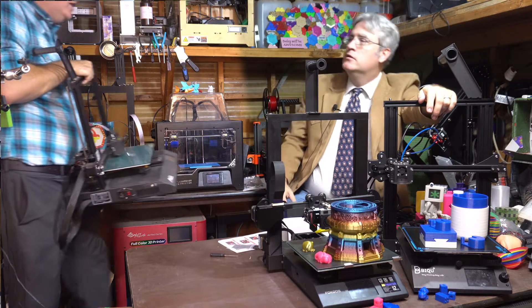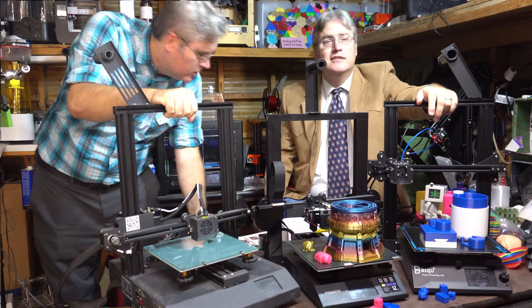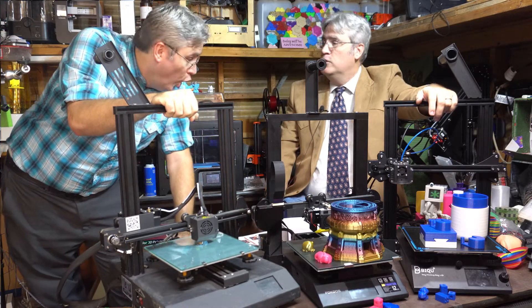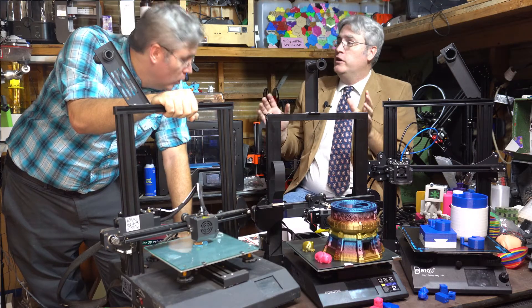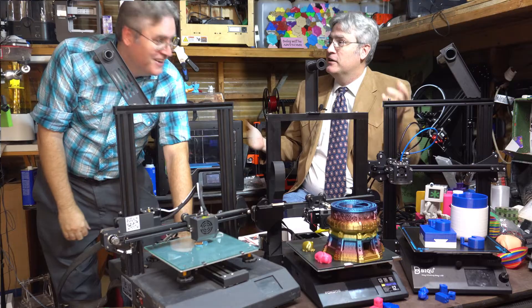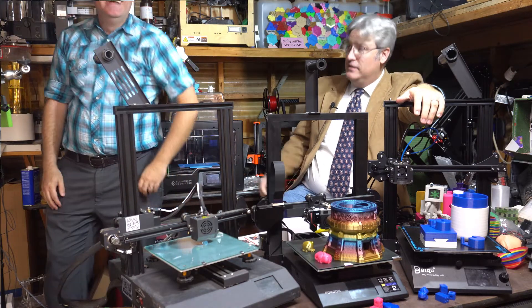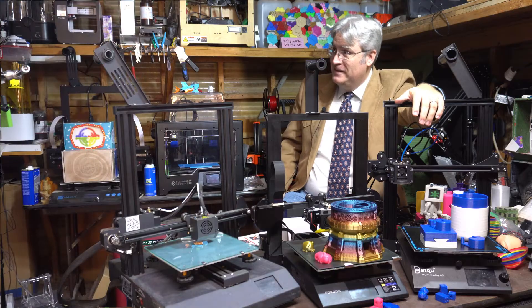I got that A-Net all cleaned up. Where do you want it? Just go ahead and put it right there for me. Thanks. Do we need to do another take? No, actually, I think we could keep this in as kind of a gag about what I'm talking about here. Let's keep going.